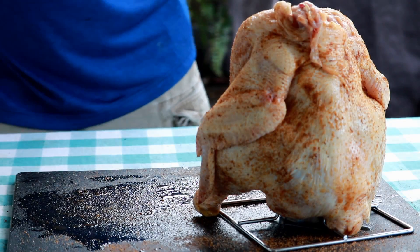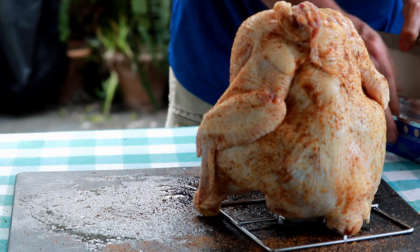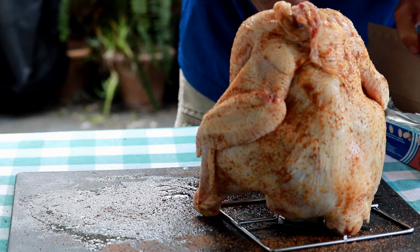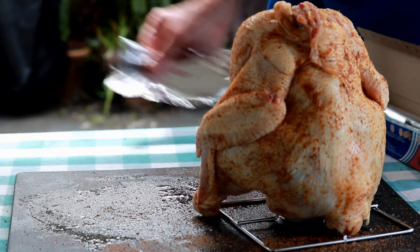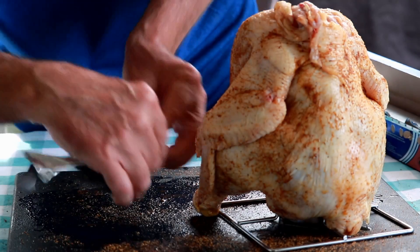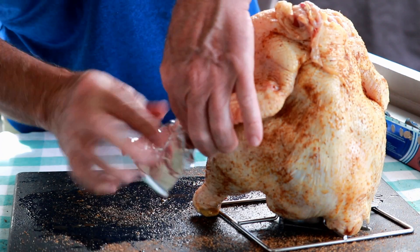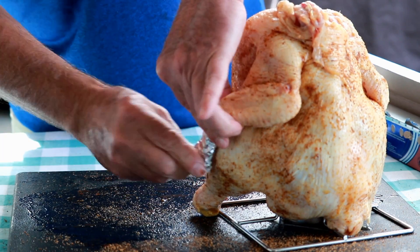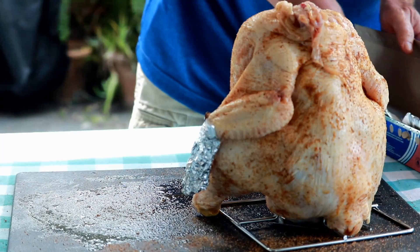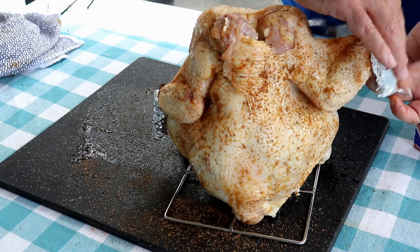Now the final step I'm going to do is just wrap these wing tips in foil. It's purely for presentation — it'll help keep the wing tips from getting burnt. If you don't want to take the time to do it, I really wouldn't worry too much about that. But sometimes these wing tips, particularly in the Big Easy because it's hotter, they'll get kind of black on you. I don't even eat these; there's no meat there as far as I'm concerned.